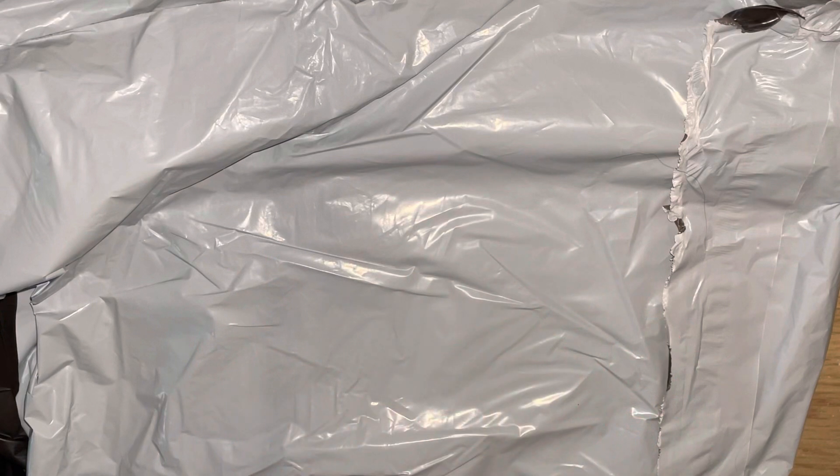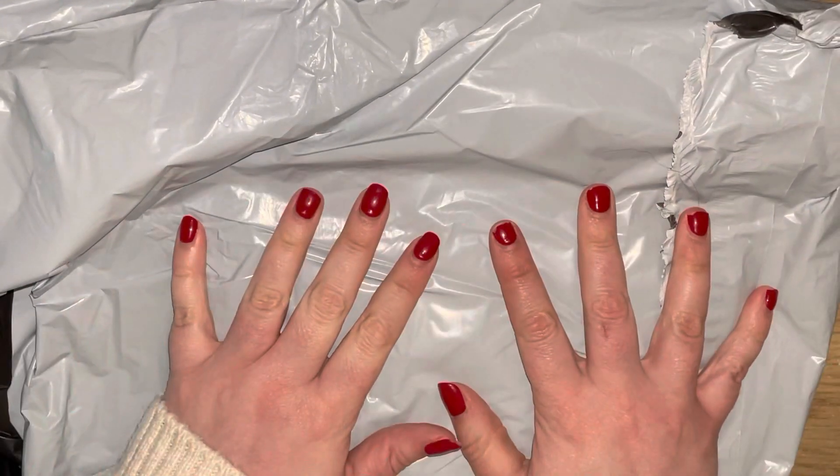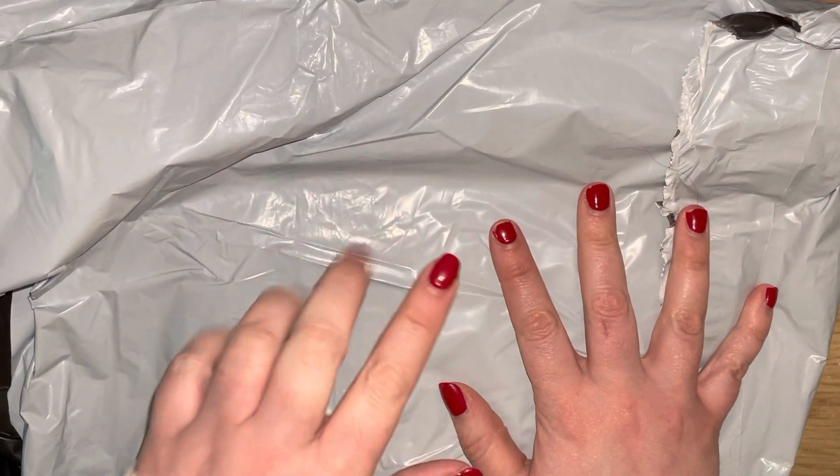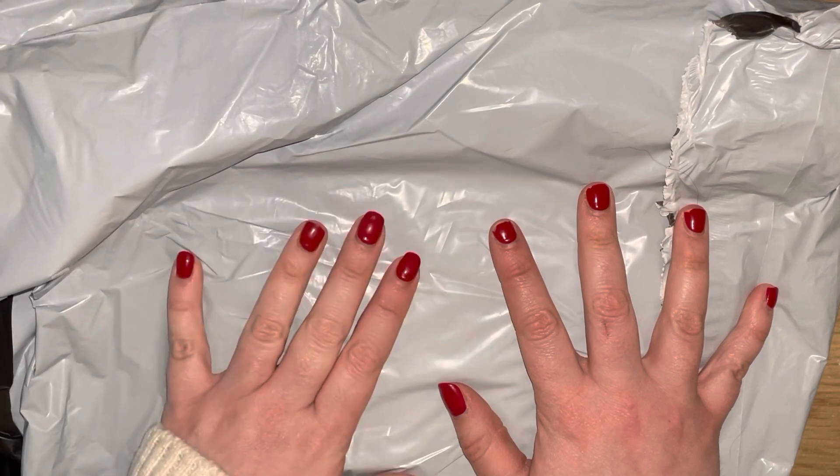Hello everyone and welcome back to my channel. As you can tell by the title, today I have a really exciting video to share with you all - it is the unboxing of a Hobonichi dupe that I discovered on AliExpress.